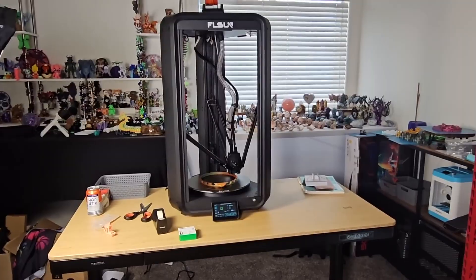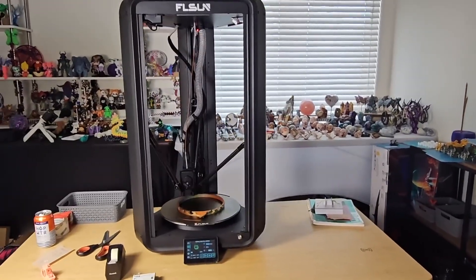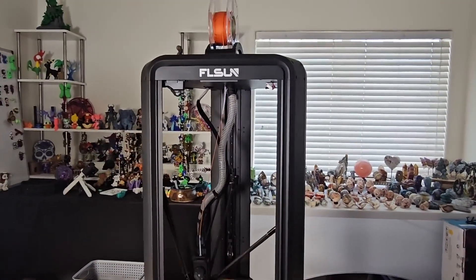We're going to talk about the pros and the cons, basically our experience. I'll show you some of the prints that we've done and then just discuss: is it worth buying for you? What do you need and what are you looking for? Let's talk about it.